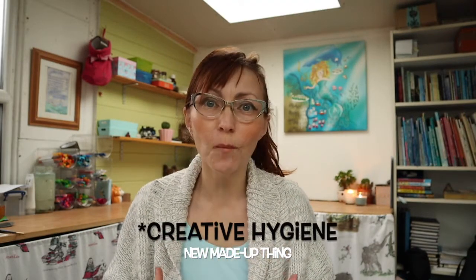It's important to have creative hygiene so that when you want to put your mitts on something — maybe a particular pen or some chalk pastels — you know where it is. You haven't got to search for it for half an hour, and in the meantime your creative muse has evaporated. How annoying! So here are my top tips for keeping your space grooving.